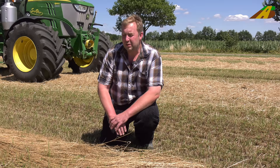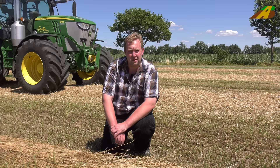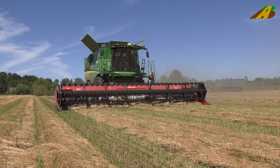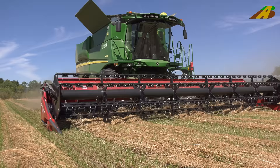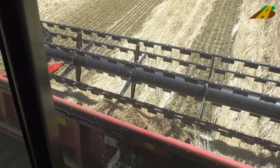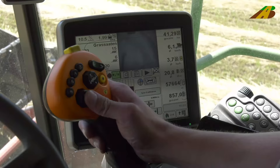We put it in the windrow so that it dries evenly. Otherwise, with the varying soil conditions here, some spots ripen faster and others slower. By lying in the windrow, it ripens uniformly, and under optimal conditions we also harvest it dry.